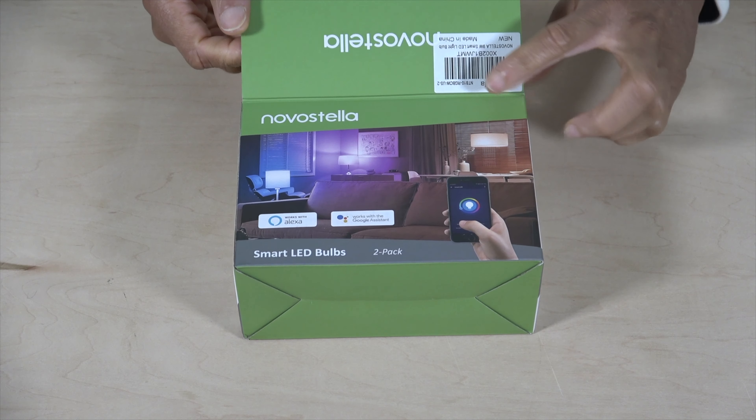They're usually $49.99, which is the price of one Philips Hue bulb, so there's a good deal on them right now. I can't say that'll be the same when you finally see this video. But even at $49.99, you're still getting two bulbs versus one Philips Hue at that price, plus you get two remotes in the box — while with the Philips, you have to buy the remote separately. Let's open this box and see what's inside.